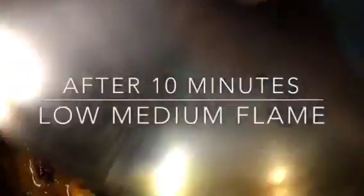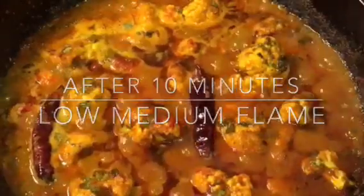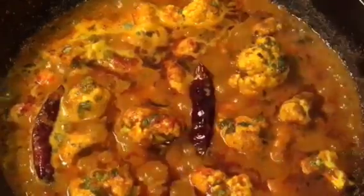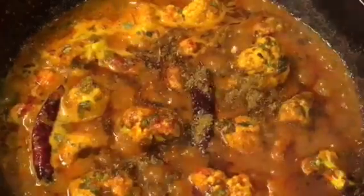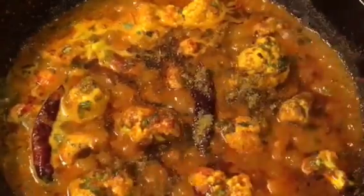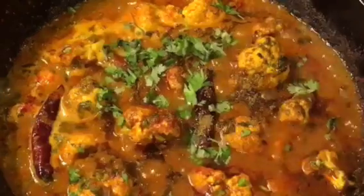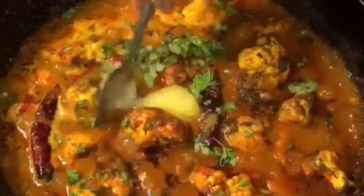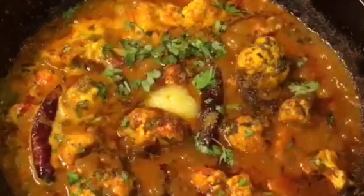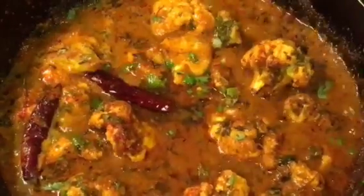They have been cooking for 10 minutes now so it is almost done. At this stage add one teaspoon of garam masala powder, chopped coriander leaves, and one teaspoon of ghee. Now mix it gently and you are done.